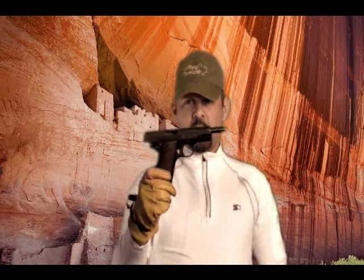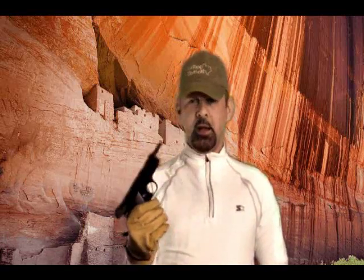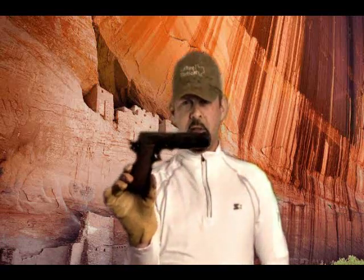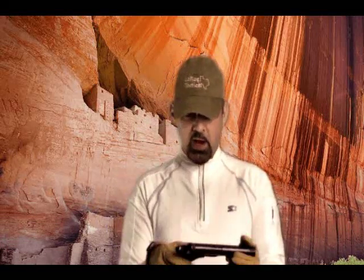We're going to try a pistol again. This right here, while it looks like a 1911, and it should have looked pretty much identical to a 1911, it's not a 1911. This is actually a Spanish Star B.